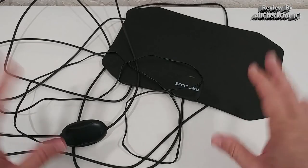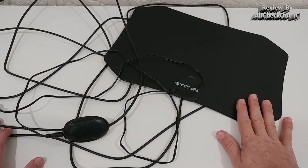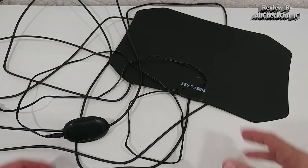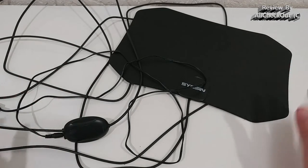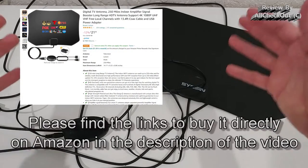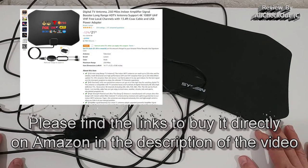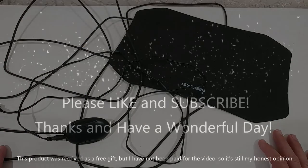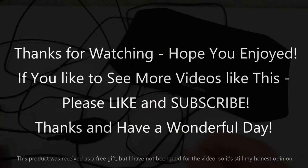I've really compared a lot and always came back to this one. I'm usually watching NASCAR on NBC almost every weekend and I really enjoy having it for free — absolutely awesome. So I can highly recommend it. You can buy it directly from Amazon. I hope I've been able to help you a little bit — thanks for watching and see you next time!